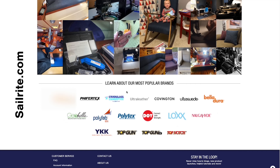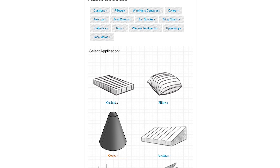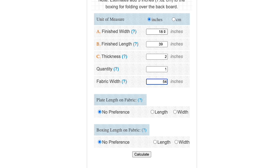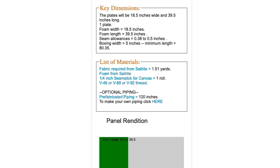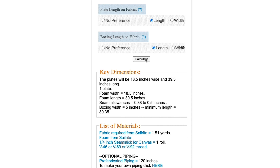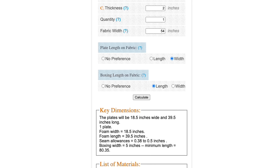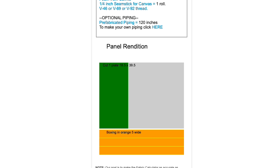Use the A-Rite Fabric Calculator to help you determine the amount of materials you'll need and how to cut the fabric to size. Go to the A-Rite website, scroll to the bottom, and click on Fabric Calculator. Select cushion projects, then platform cushion, and enter your measurements. Our cushion is 18 by 39 inches, 2 inches thick, using 54 inch wide fabric. If your fabric has a pattern, you can click buttons to orientate the plate and boxing differently, and scroll down to see the panel rendition. We selected length for the plate so our stripe runs across it, and width for the boxing so the stripe runs up and down.